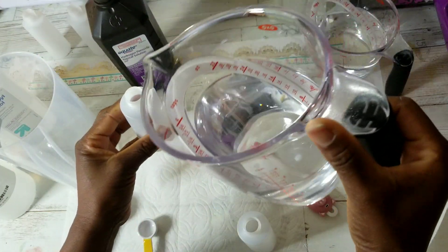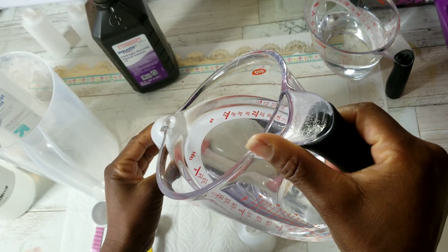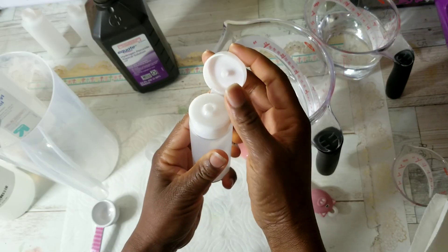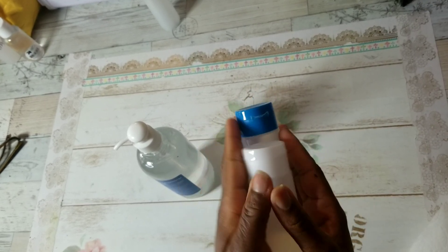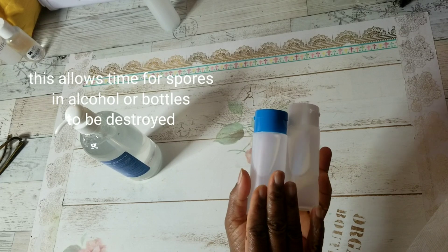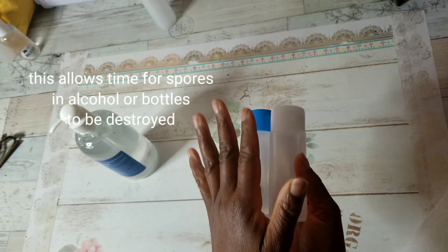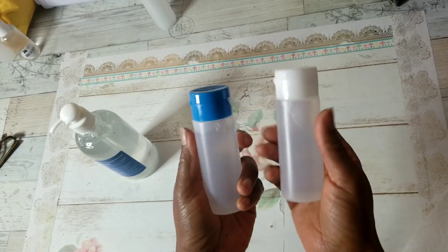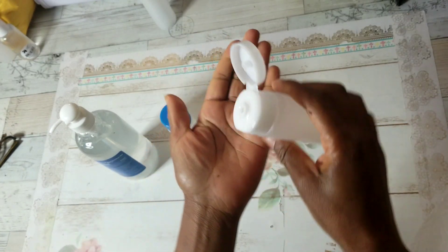Now I'm going to pour the hand sanitizer into these bottles — you can see just how liquidy it is. I've sterilized these containers as well. So I now have two bottles of hand sanitizer ready to give to my homeless friend. WHO recommends that you quarantine your hand sanitizer for three days before using it. This recipe is once again targeted towards populations who don't have access to clean water and hand soap.